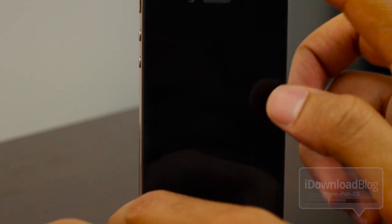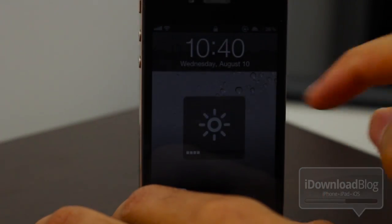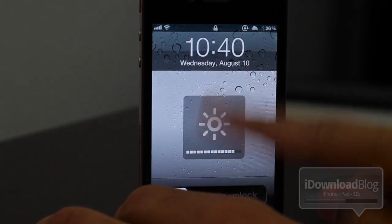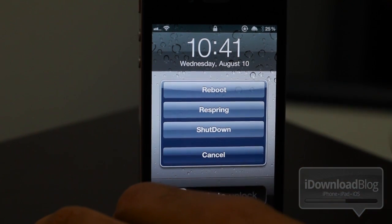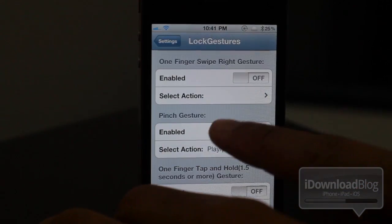So let's lock our iPhone and now we'll perform a gesture. Swipe down — you see the brightness goes down — and swipe up, brightness goes up. Makes sense. Let's try the triple tap. There are the power options. Simple. Easy peasy, folks. Not much to it.